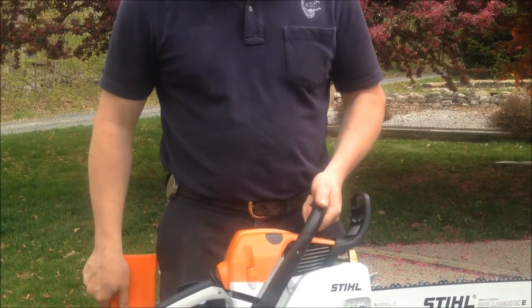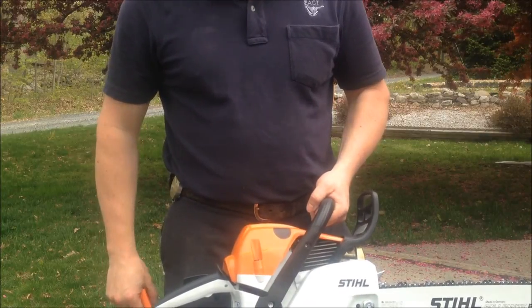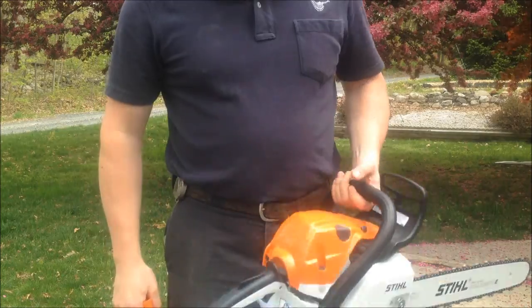This is the very first run of this saw. It has never been started before, other than perhaps in STIHL's factory. But she's fueled up, oiled up, ready to go. Let's see what happens.